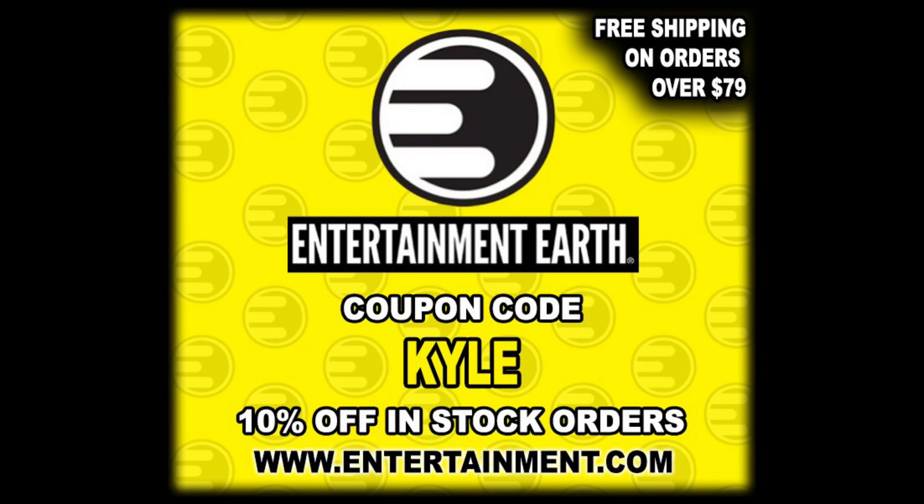For all your Spawn and Batman needs and a whole lot more, make sure you're hitting up Entertainment Earth. Use discount code KYLE, save yourself 10% off all in-stock items. Anything over $79 does ship free.